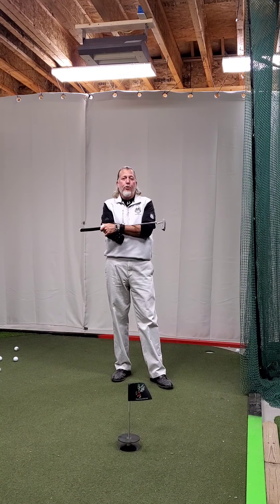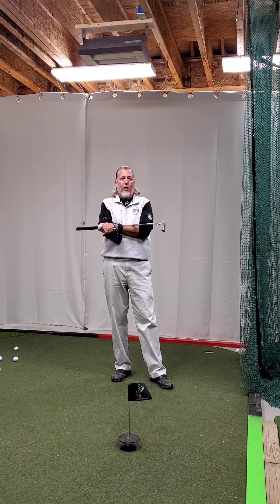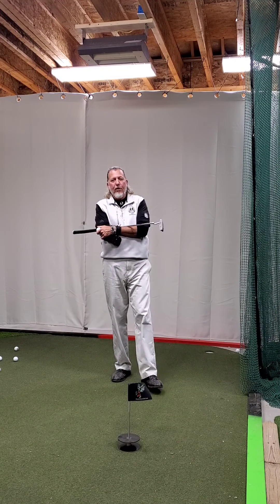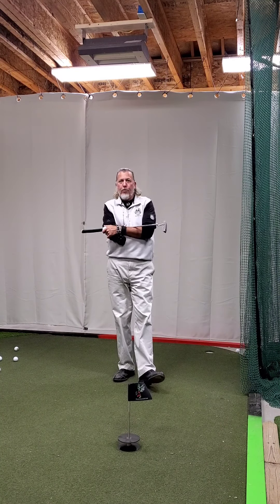This is Brad Clayton with the November 2020 Puzzle Duck Golf Thought of the Month. Thank you very much for watching. Hope everyone is staying safe, doing well, and maintaining that distance, which I think is the most important thing.